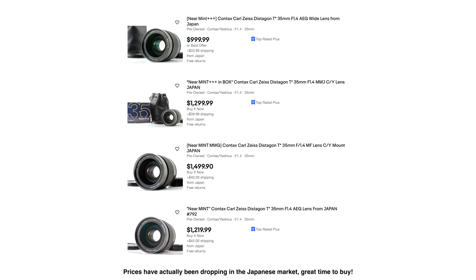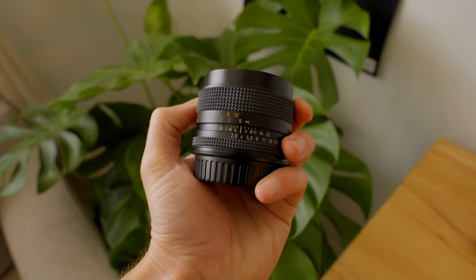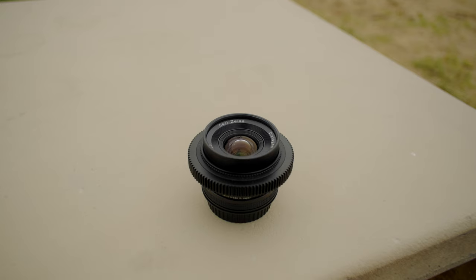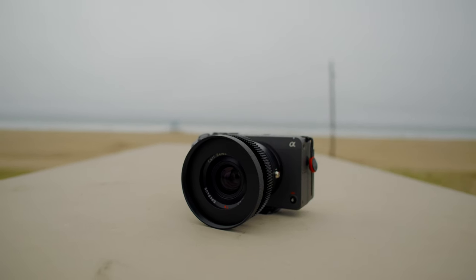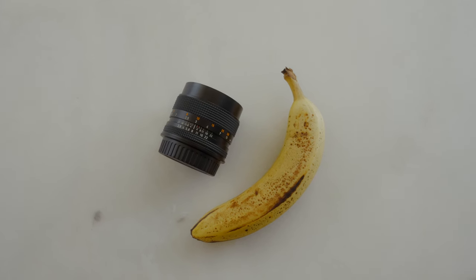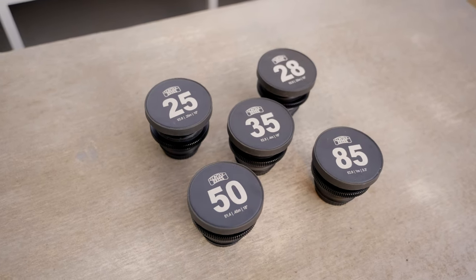With Contax Zeiss lenses, there are two versions of the 35mm: a 1.4 and a 2.8. The 1.4 is a lot larger than the 2.8 and can be found for about $1,400 on eBay in near-mint condition. The 2.8 can be found for about $300 to $500 in near-mint condition, so I opted for that one. It's a lot smaller and the price made a lot of sense. I don't really shoot wide open at 1.4 anyway, so the slower 2.8 doesn't affect my shooting much. I'd rather have the space and size savings, especially on my FX3. All my other Contax primes are 2.8 besides my 50mm 1.4, and this 35mm 2.8 fits in seamlessly with the rest of the lenses.